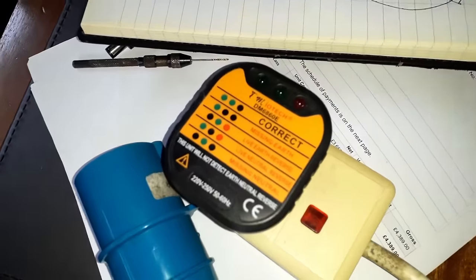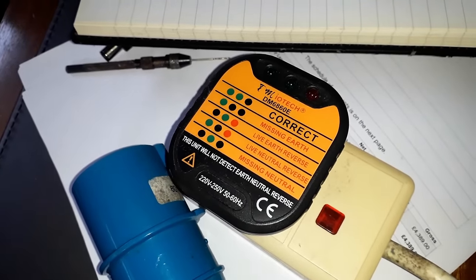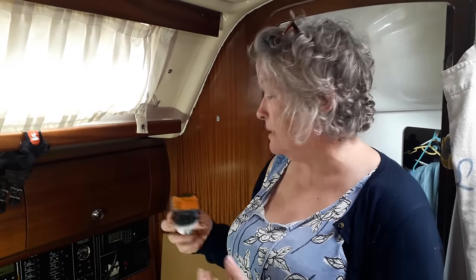On a boat you've got limited power — in the marina you've got 16 amps to power all your devices. Trying to put 32 amps into a 16-amp supply just does not work. A great little device to consider is an AC tester, especially if you're going to marinas in different places, because you can actually test whether the electrics are wired correctly. We have actually seen the wiring wrong in one place.